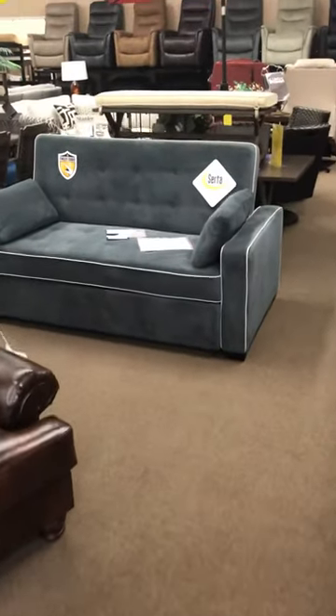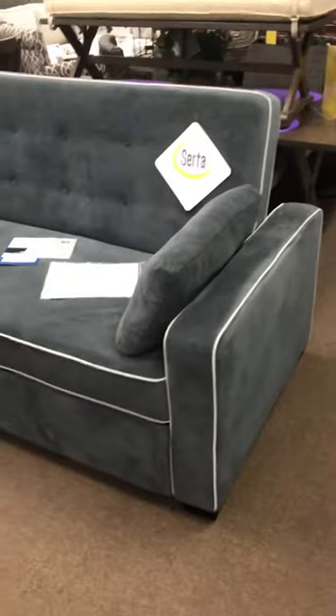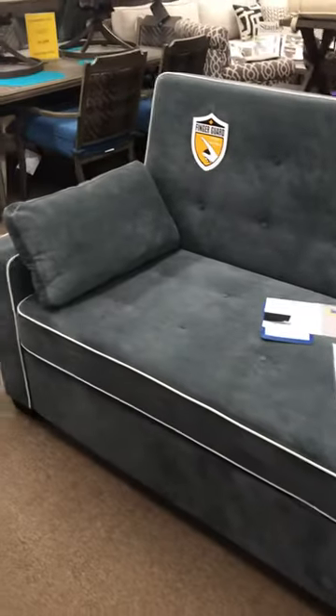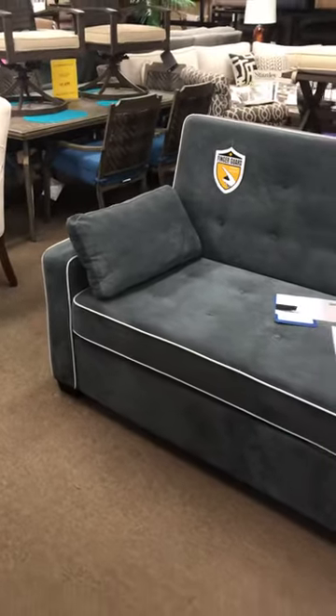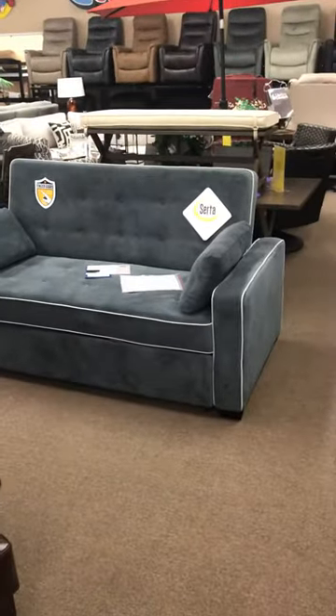We have a lot of items that we keep in the warehouse and a few colors because it's important to have. This Serta Sleeper is absolutely one of those. It comes in a Java color, chocolate, as well as this gray color, which is what they call or refer to it as.